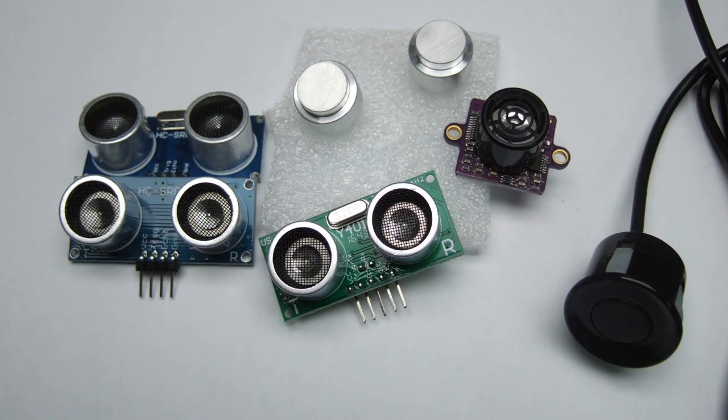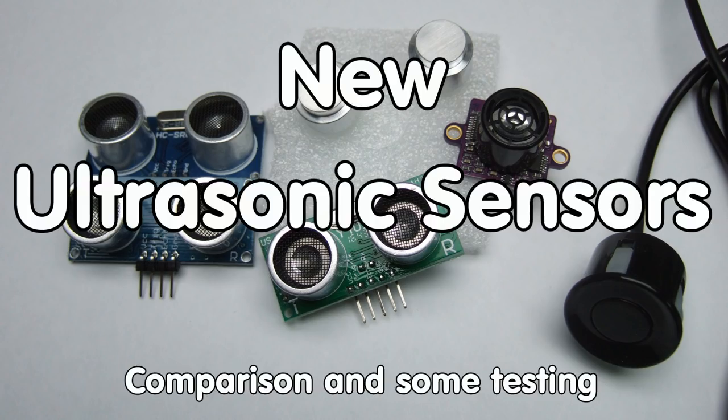Today we will look at different new ultrasonic sensors and compare them. As usual, this should help you decide if you need distance sensing in one of your next projects. Greetings YouTubers, here is the guy with the Swiss accent, with a new episode and fresh ideas around sensors and microcontrollers.